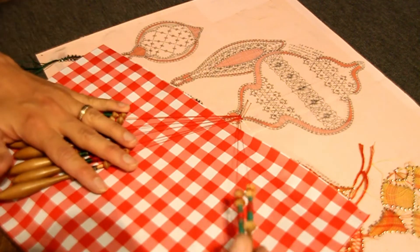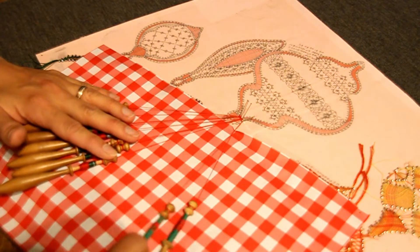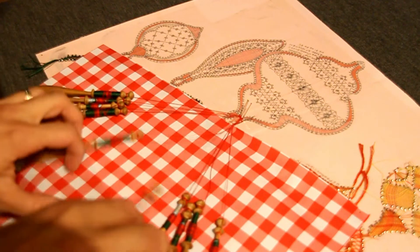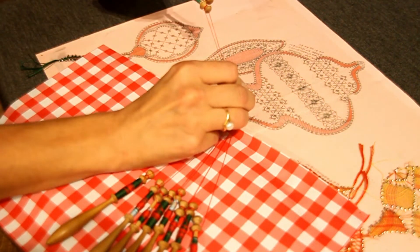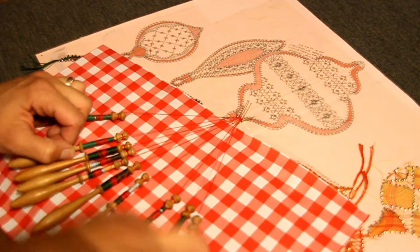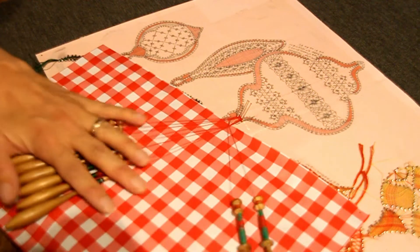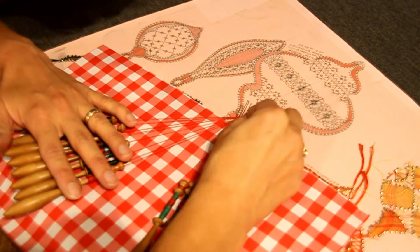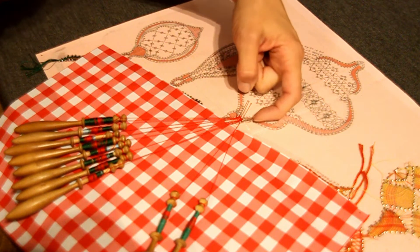Ça va permettre de créer un petit crevé à l'intérieur du point fermé. Vous mettez deux torsions et une épingle et je recommence. Je vais à gauche : point fermé, point fermé, deux torsions sur les meneurs, point fermé, point fermé. Deux torsions, deux bouts de rangée et je mets l'épingle et je tire un petit peu et retourne à droite. Point fermé, point fermé, deux torsions sur les meneurs, point fermé, point fermé. Deux torsions, deux bouts de rangée et je vais mettre l'épingle à droite ici, complètement à droite sur la même ligne que la promesse.